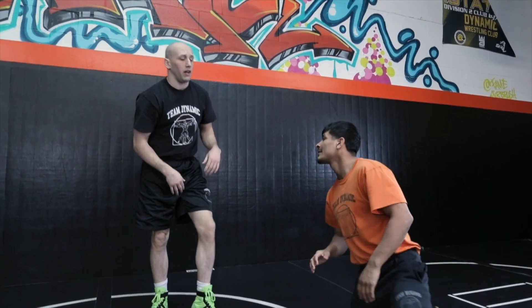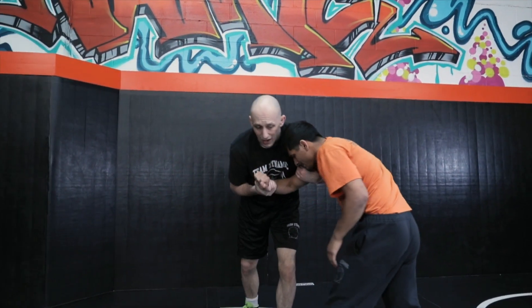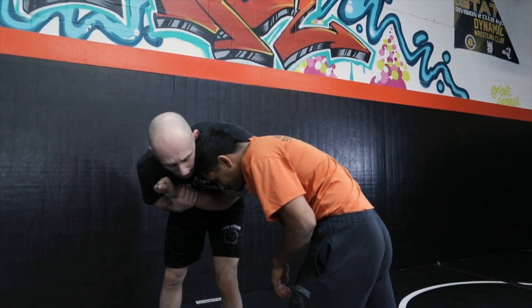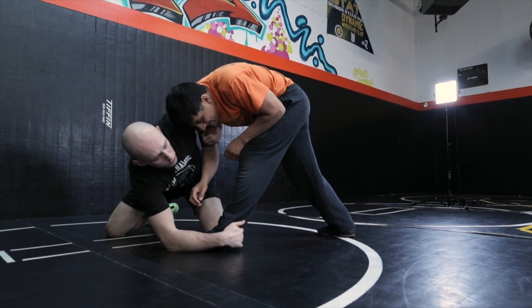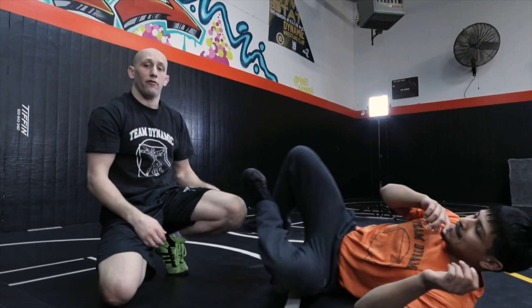If a guy's stance is low and I don't want to go for my knee pick, I can go for a heel pick instead. A lot of times what I like to do is set it up by faking for the inside knee — I'll level change, go for the knee, and then fall off into the heel pick. If he stays up, I just push my forearm, and now I'm ready to pounce to get on top of him.